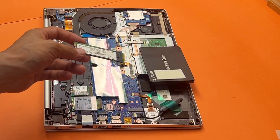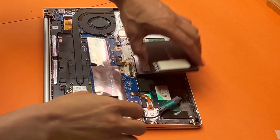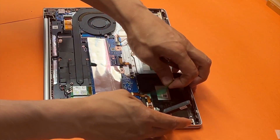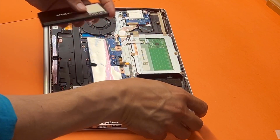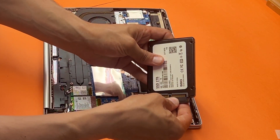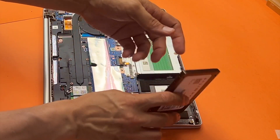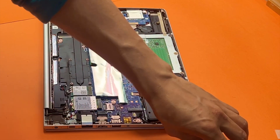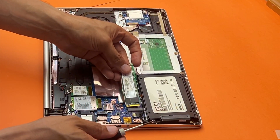We're going to be adding one here. Luckily we have this cable already — a lot of times they don't come with this cable, so you may need to buy one on eBay or Amazon. I also put double-sided tape because it does not have the caddy. So there you have it.